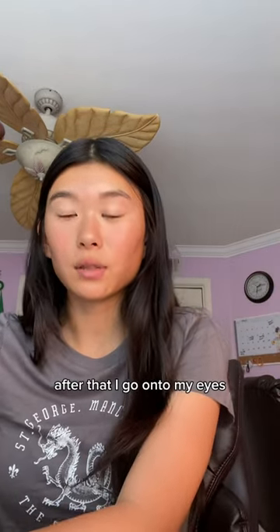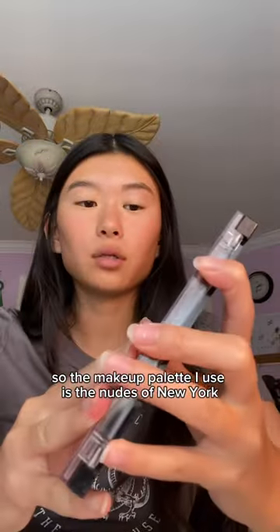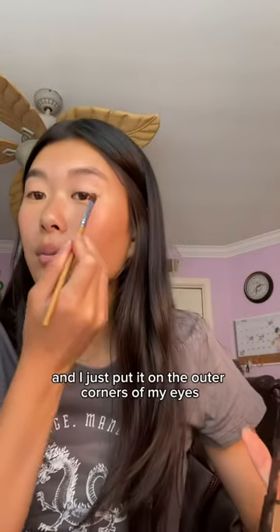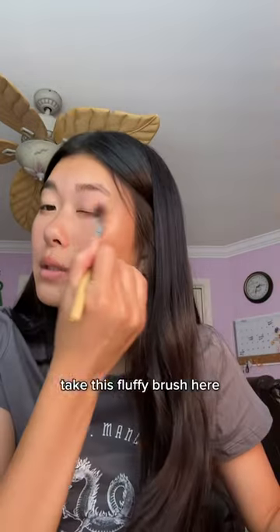After that, I go onto my eyes. The makeup palette I use is the Nudes of New York, Maybelline New York. I take this brown shade, a little flat brush, and I just put it on the outer corners of my eyes. Take this fluffy brush, smudge it out.